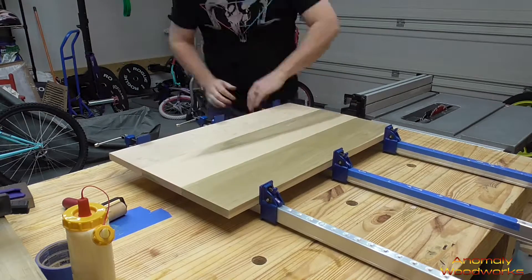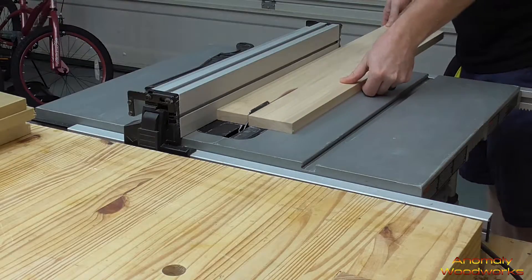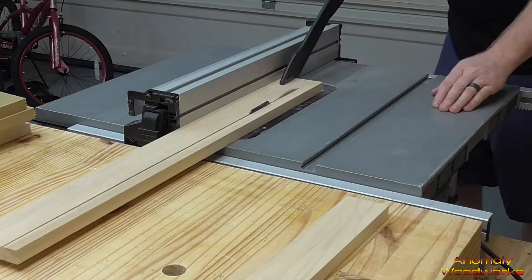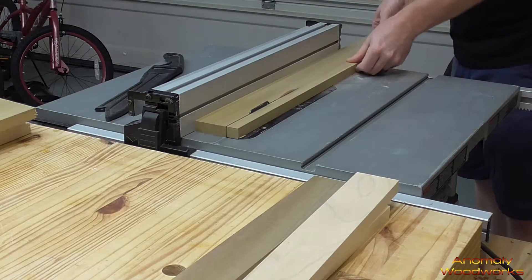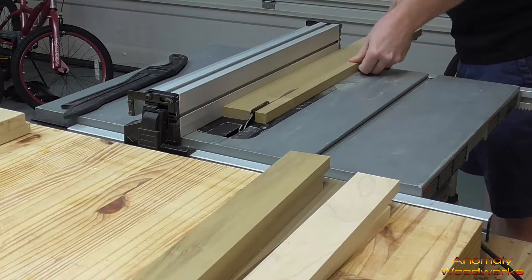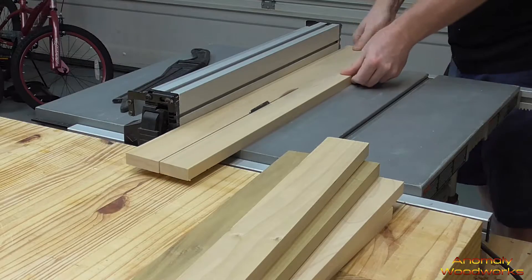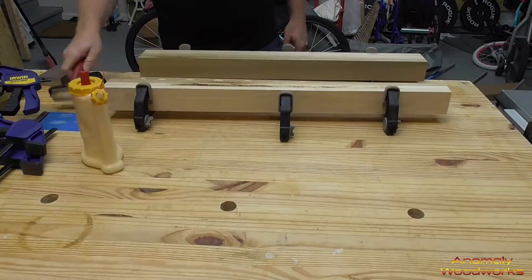I started cutting pieces for the legs next. These are two and a quarter inches. If you wanted square legs, you could do three pieces of three-quarter inch board — three times three-quarter gives you two and a quarter, and that would give you square legs. I only wanted them to be a little rectangular, so there are actually two pieces per leg, making them one and a half by two and a quarter each.